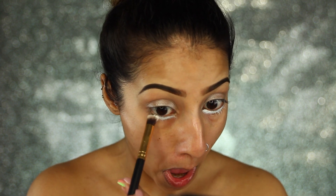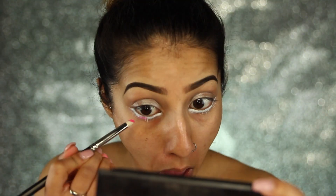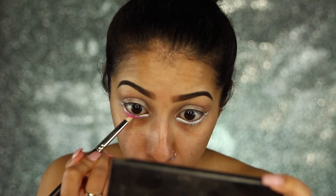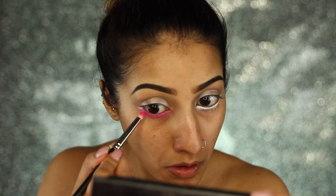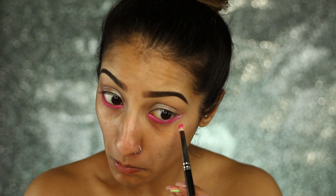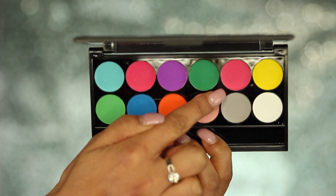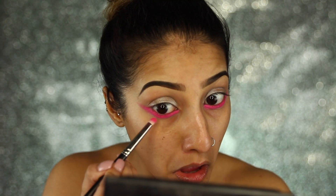Now we're going to focus on the lower lash line. I'm taking my Makeup Forever lash palette and using the white paint from it — you could use the NYX Jumbo pencil if you don't have this. I'm applying this to my lower lash line, then going in with the Sleek Neon Ultra Matte palette, taking the first bright pink neon shade on a pencil brush and pushing it over the top of that white paint to make the colour really pop. These eyeshadows are really, really pigmented and I love them.